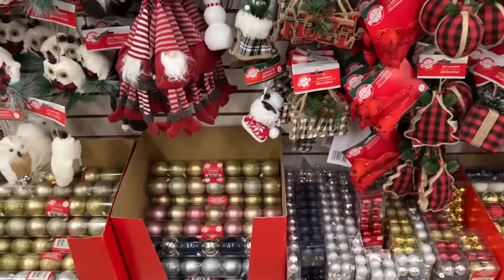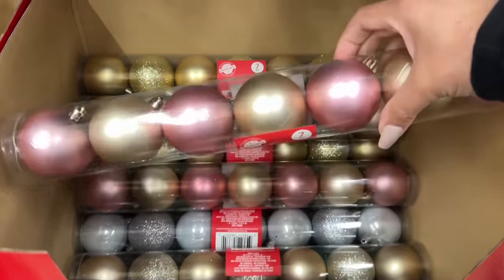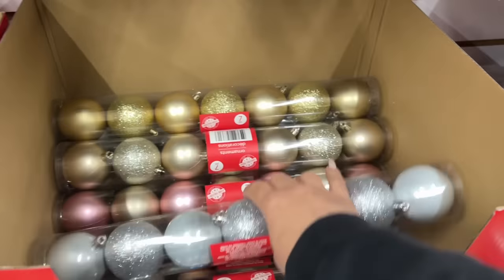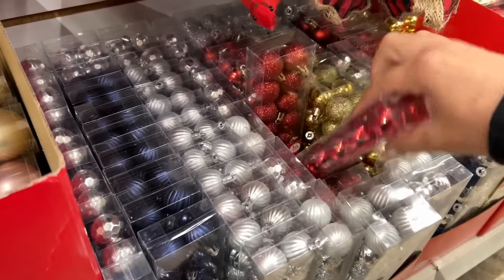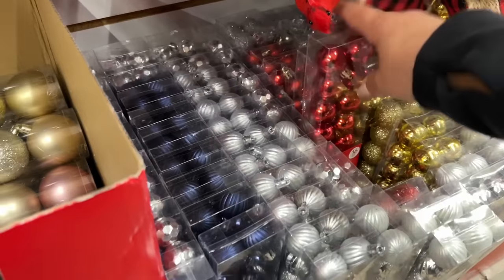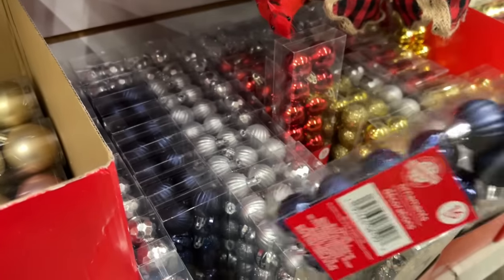By the way, if you're looking for the pink or blush pink ornament balls, there's only a few per box — especially these white ones too. If you need them, buy them when you see them. There are a couple of different options here: some are glittered, and some have a mix of textured and glittered.